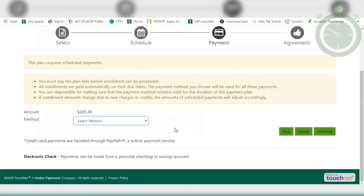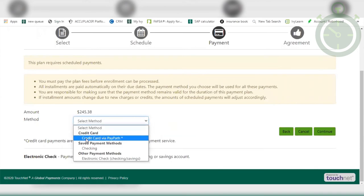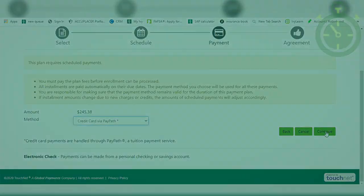From here, you'll select your payment method. Select your preferred method, and then the page will redirect you to where you can safely enter your payment information. And after that, you're finished!